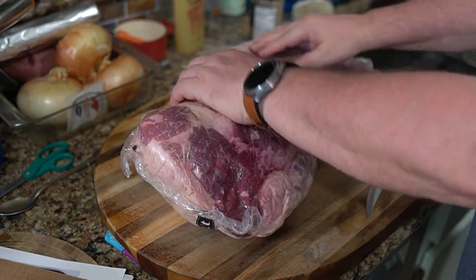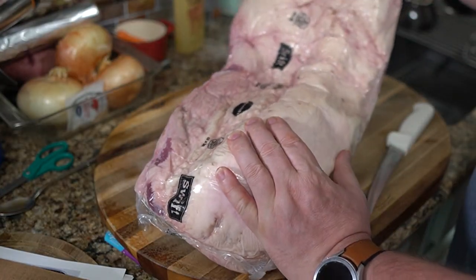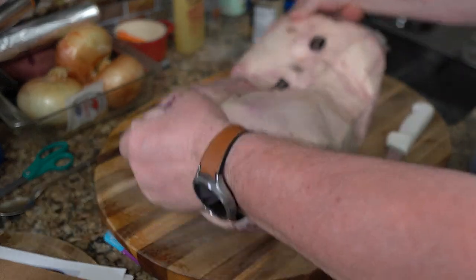I got this cheap piece of brisket — it was on sale, no name, a select grade, which is the lowest you can buy as a consumer. I haven't done this in a while, so this is kind of a run-through for me. I haven't done videos in a couple years, so this is more of a trial run to see if I remember how to make and shoot videos.